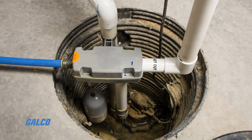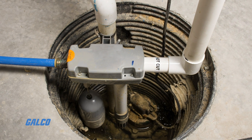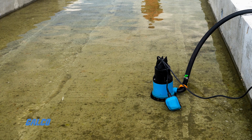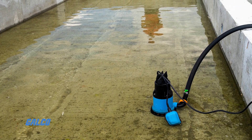A common application is in sump pumps and condensate pumps, where the switch detects the rising level of liquid in the sump or tank and energizes an electrical pump, which then pumps liquid out until the level of liquid has been substantially reduced, at which point the pump is switched off again.